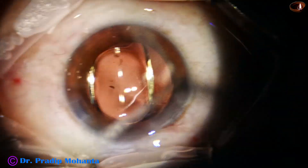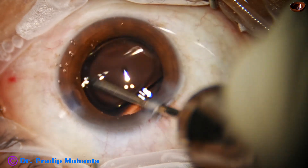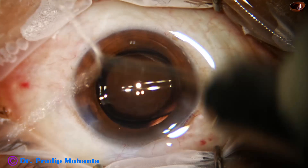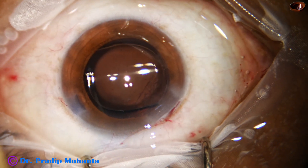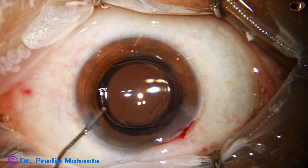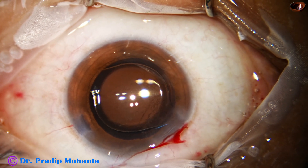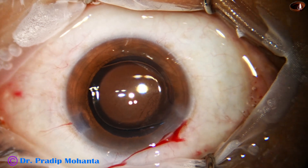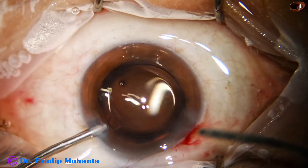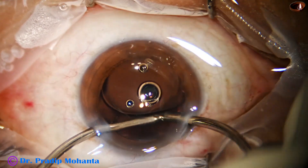If we use a B cartridge, compression of the optic of the lens is minimal and the optic remains in good condition. Sometimes there are cracks in the optic due to a very small cartridge. So it is better to use a B cartridge to implant intraocular lenses — this is my personal opinion.